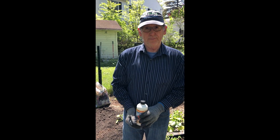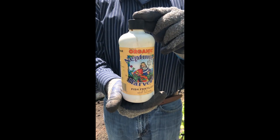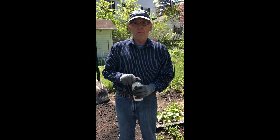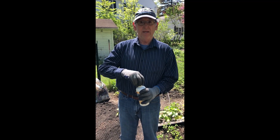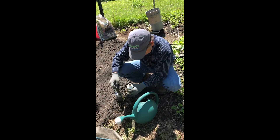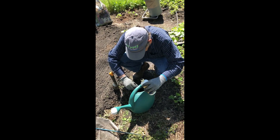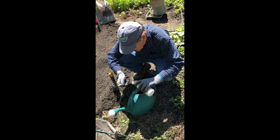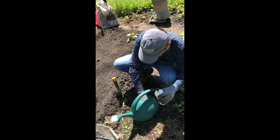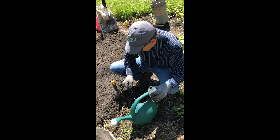For the squash we used the compost. For the tomato, we're going to use a fish emulsion, and it needs to be diluted. So it's one tablespoon per gallon. Here we go — one tablespoon into a gallon of water down here. Just a tad more because we didn't quite get it up to the top. And that ought to do it. Let's give it a little stir.